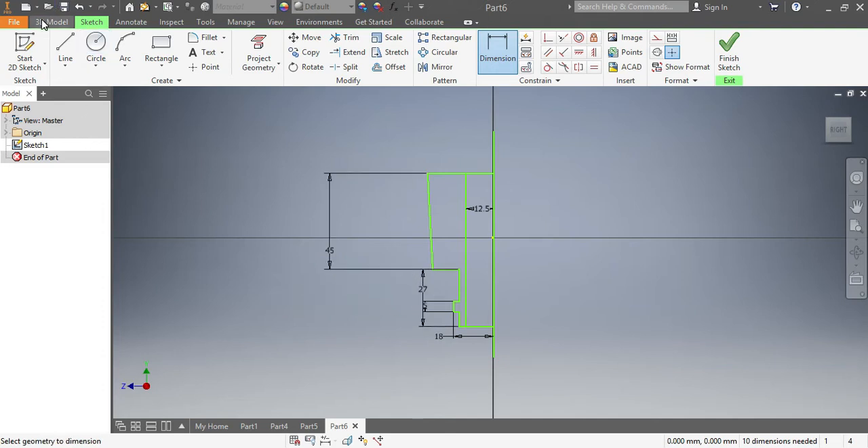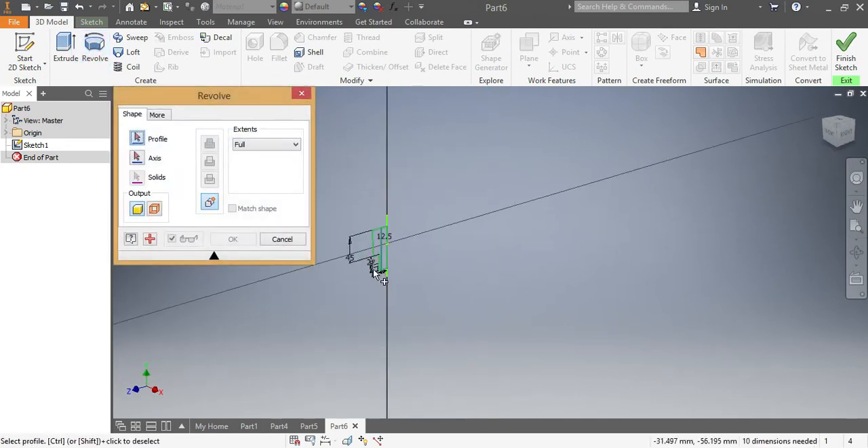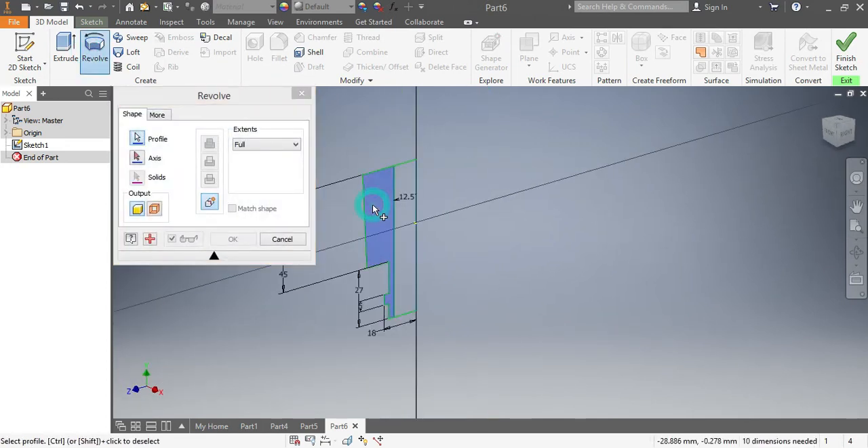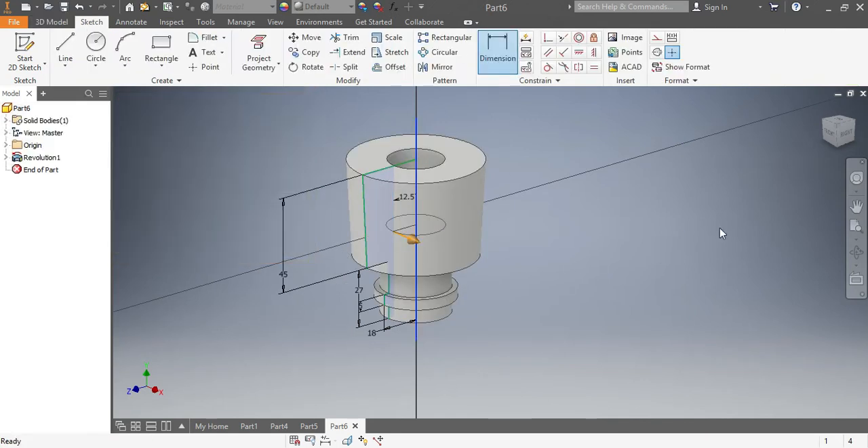Now I'm gonna go into 3D model. I see 'Revolve', so I want to revolve this part of the drawing against this axis. That is correct, so I say okay.